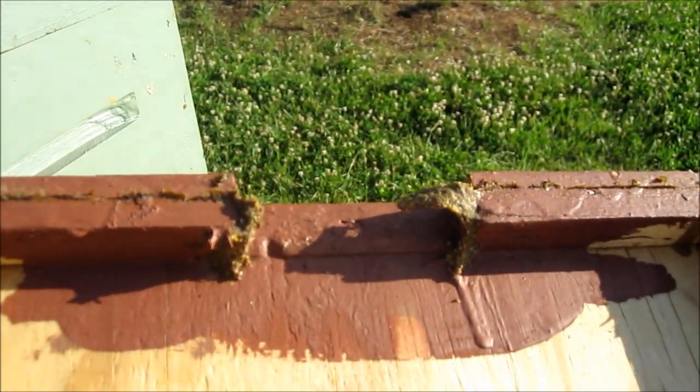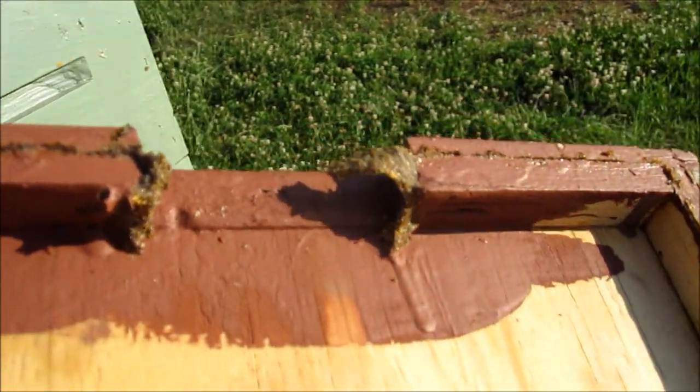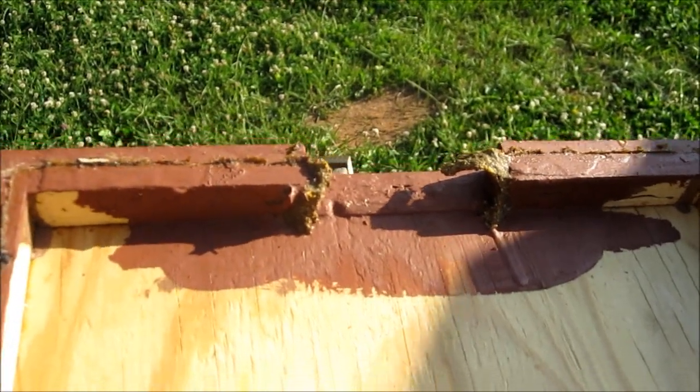I don't know whether I want to cull this one or not now. I kind of like that. Some people frown on it, but shoot. See, what they'll do is they'll seal those end bars off to where hive beetles can't hide from them — keep them out of the hive. That's a nice thing with propolis use.